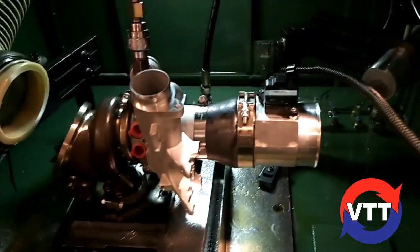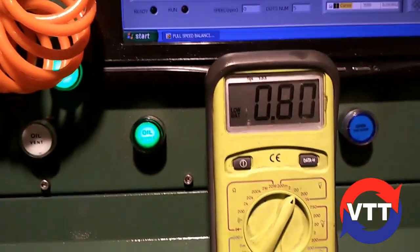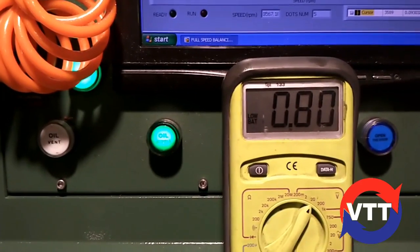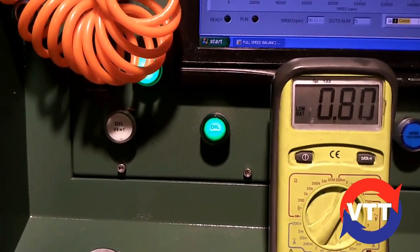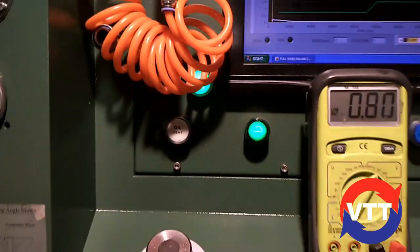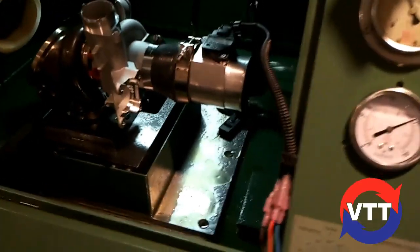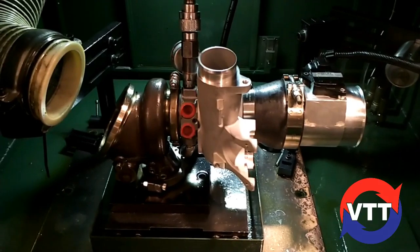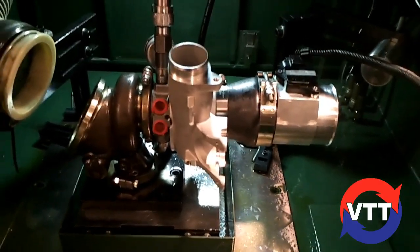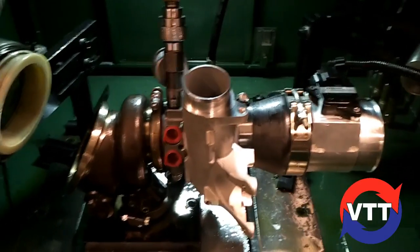This is actually a really repeatable test. We've been able to do these runs over and over and get within one, two, three tenths of a volt every time. This is one of the reasons we chose this particular machine — because you could not only balance on it but easily convert it into a flow test rig to test different compressor wheels, compressor housings, and things of that nature.